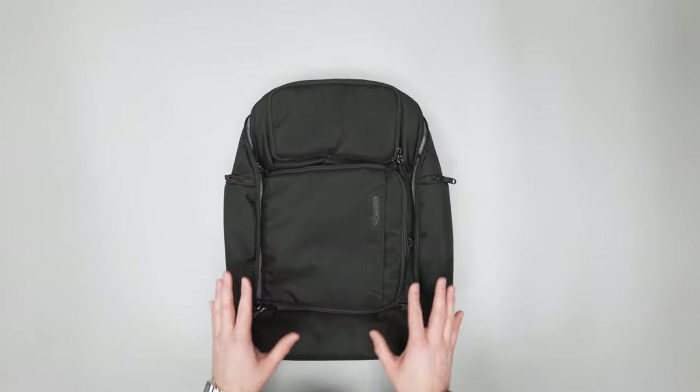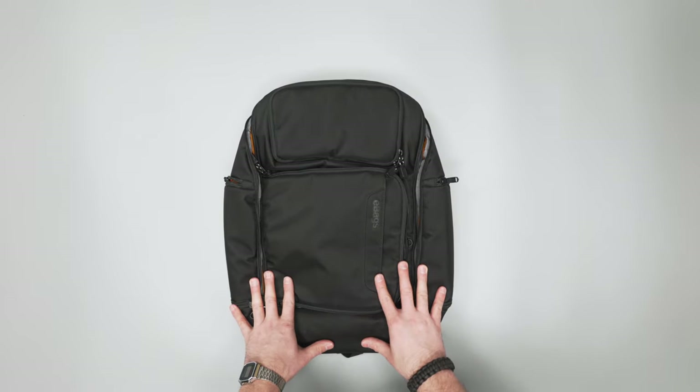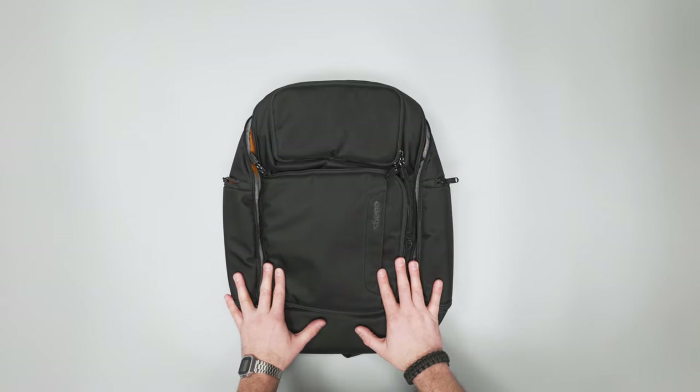So there you have it — the eBags Professional Flight Laptop Backpack. Head over to packhacker.com for more information and the best buying options. Link in the description below. We'll see you in the next video.